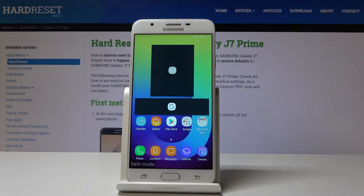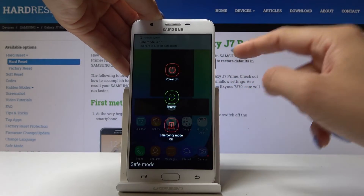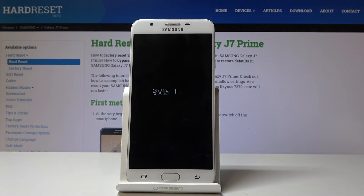Then if you would like to go back to normal mode, simply tap on the power key, hold it for a while, and then click on restart. Confirm that you would like to restart your device and within a few seconds you will be back in normal mode. And that's it.